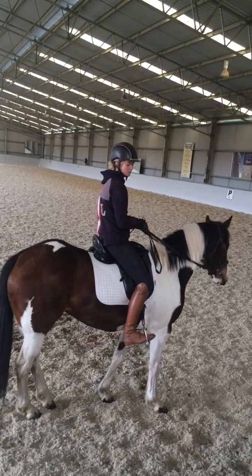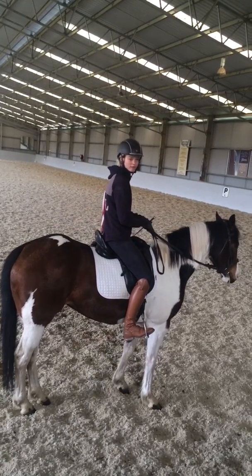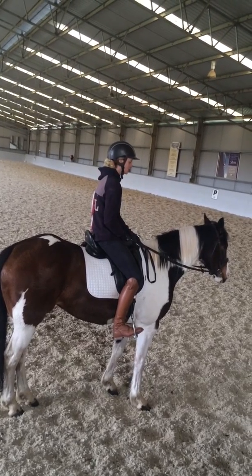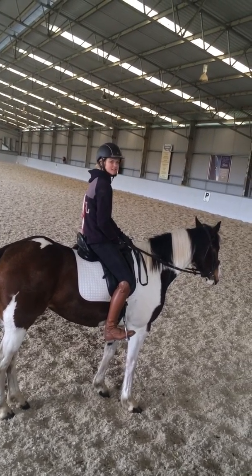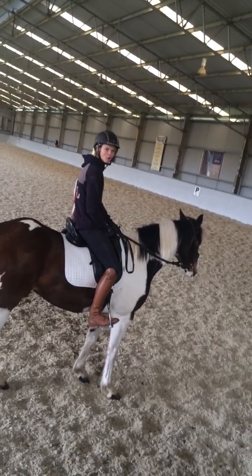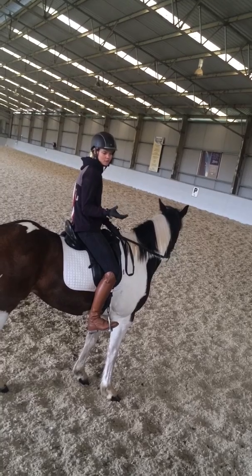Some horses, when you start to teach something new, they lose it — they rear or have all sorts of different reactions. She sort of just went, 'Oh, what do you want? Do you want this?' — a bit of a calm attitude. She's like okay, you know. She's that kind of horse.